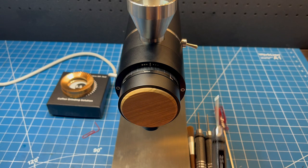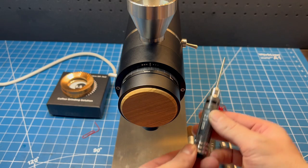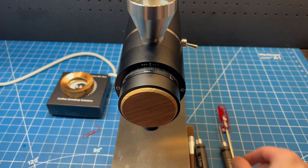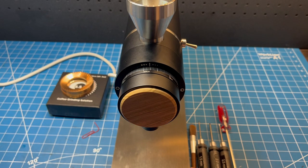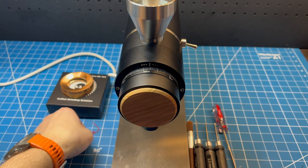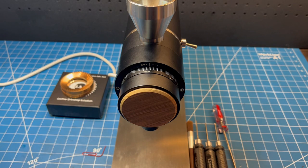First of all, the tools we're going to need are the 2.5mm screwdriver, the 2mm screwdriver, and potentially the 1.5mm as well. They should all come with your Xerno Z1. I'm also going to use the cleaning brush, and we're going to need a flathead screwdriver that is not provided. Optionally, we're going to need the paper clip to take out the existing pair of burrs.